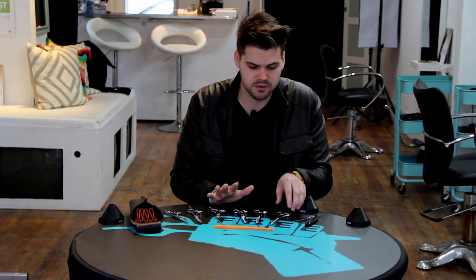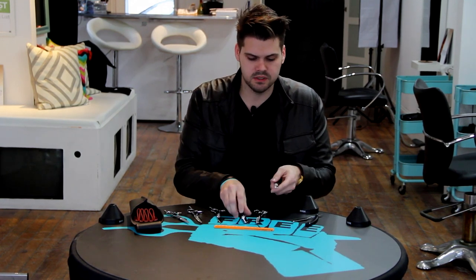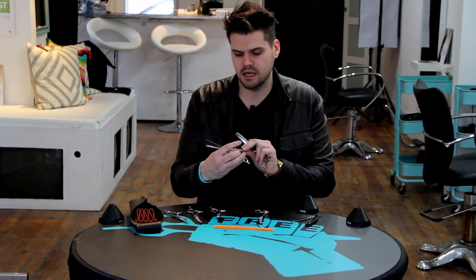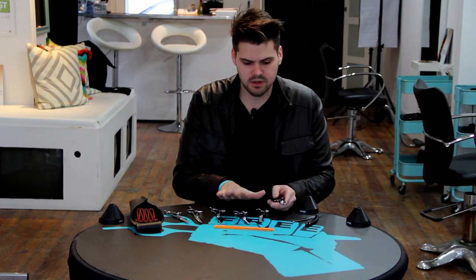Then we move into our texturizing scissors — I just got these in but I'm totally in love with them. They're up on freesaloneducation.com now. I have the Uroji Acro, and we have three options: a zero, a six, and a ten. Basically the difference between them is the teeth. The ten has wider teeth so it takes out more hair, then you have your medium which takes out a medium amount, and then the one that takes out the least. So we have a heavy amount, medium amount, and the least amount.